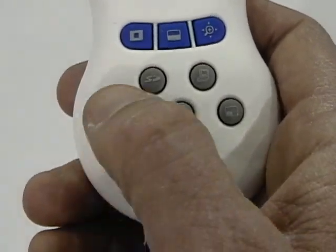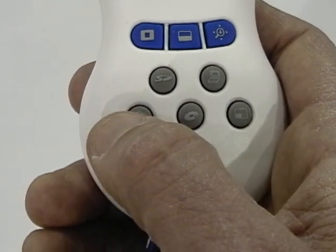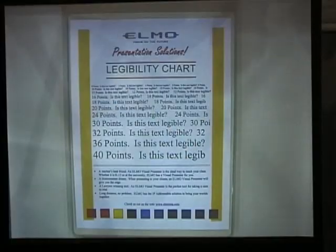We also have some function buttons in gray. The camera icon takes a picture of whatever is underneath the camera at that particular time. Watch as the icon appears and disappears in the corner — that tells you the picture has been taken and stored on the card.